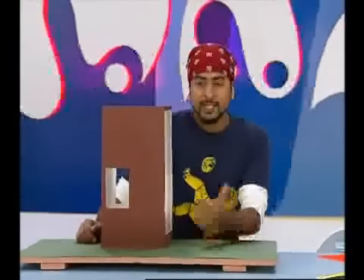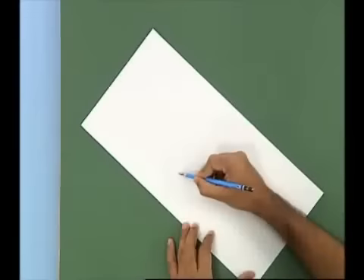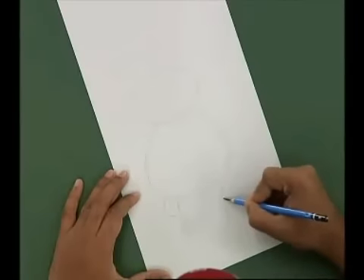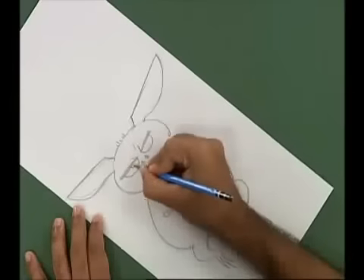Now we need a character — what character can we make? Let's make a creature of the night, let's make a bat. We will take a box board and make a bat. When you choose a character, you have to remember that the silhouette or the form should be interesting.